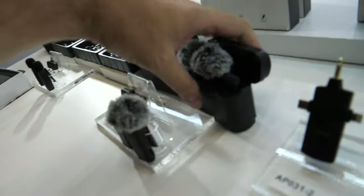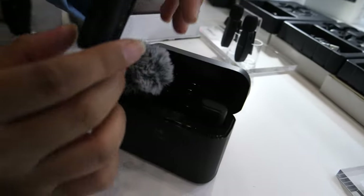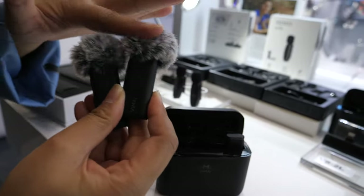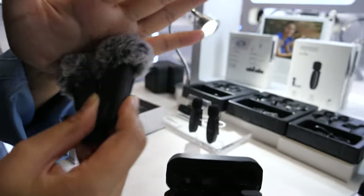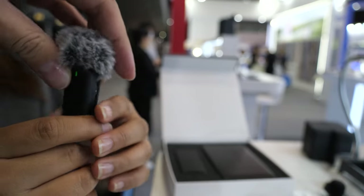There's also a smaller one — it's also the Nougat model, first shown at the exhibition. It also has a windproof cover that's very soft, so it's good to use outside. It uses the same clip design — you clip it onto your clothes the same way.